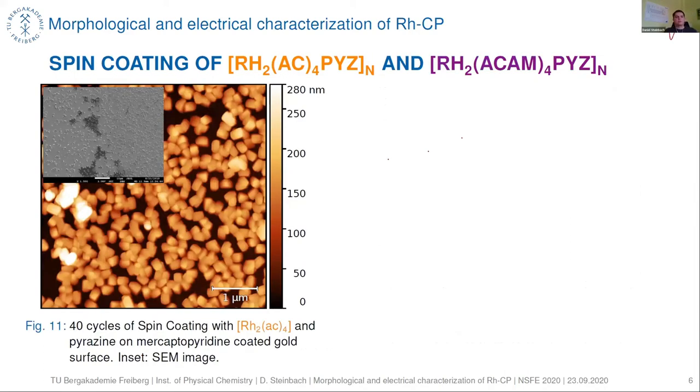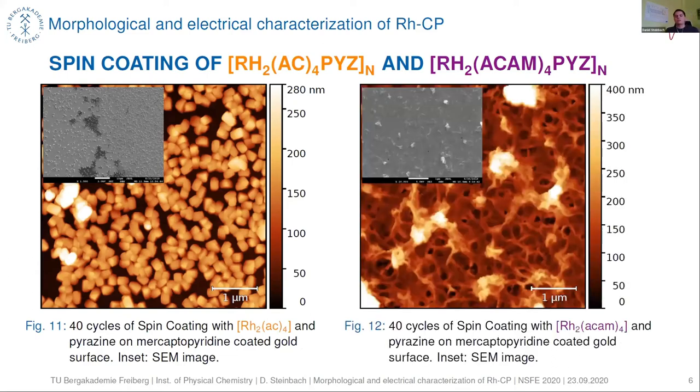We also did some spin coating experiments to compare with the dip coating experiments. The crystallites obtained show a rather similar structure to those obtained via dip coating. However, when we used rhodium acetamidate linked with pyrazine and performed spin coating, we obtained a network-like structure which is not easily comparable to the rhodium acetate.